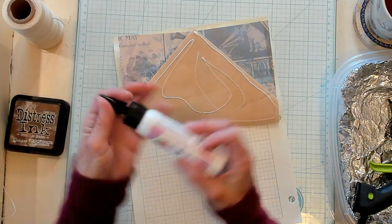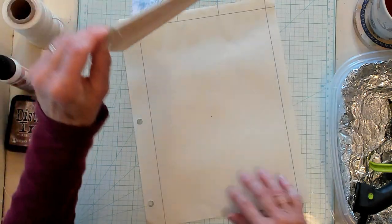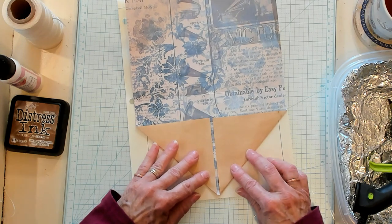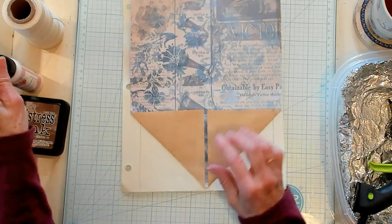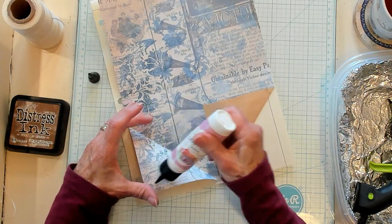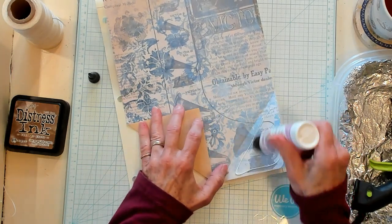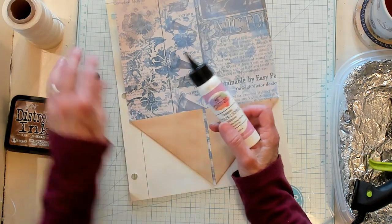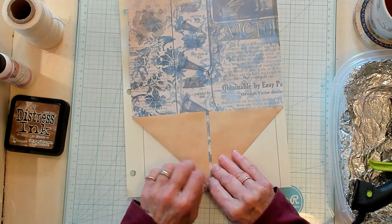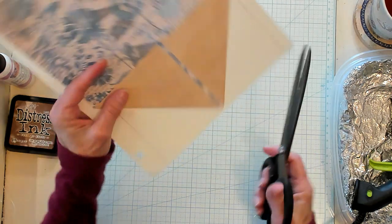I'm going to lay it down on what I want it to be covered with — I want that grid. So I'm just going to lay it right like this and press it down. I'm going to glue these corners down, just like that. So now we've got our backing on it and our little corners glued down.